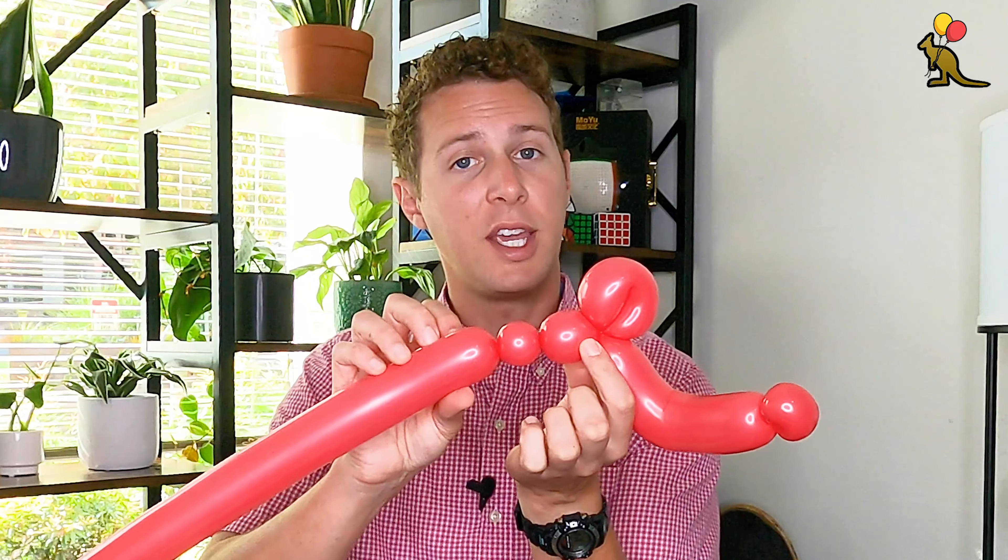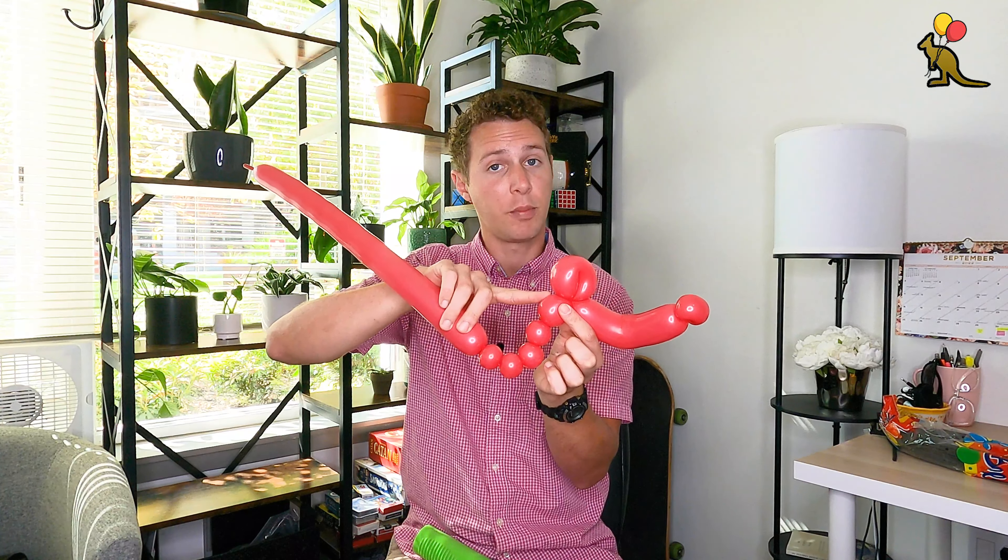Next I'm going to make six consecutive one inch bubbles — these are going to be the chest and abs of Spider-Man. The first bubble and the last bubble are going to be the chest muscles, which I usually make slightly bigger than the four in the middle that are the ab muscles. I try to make the first chest muscle about one inch, then make the next four a little bit smaller by putting a little more pressure as I'm twisting. It takes a little bit of practice to get different size consecutive bubbles, but keep practicing.